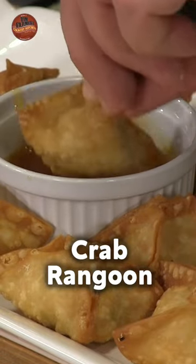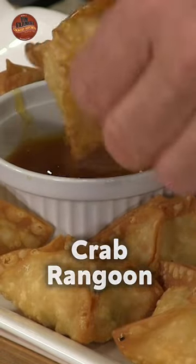Mrs. Farmer, ready for our appetizer that you get at Chinese restaurants that's not really Chinese? Yes, I am ready. I love it. It's really good. You can't beat it.